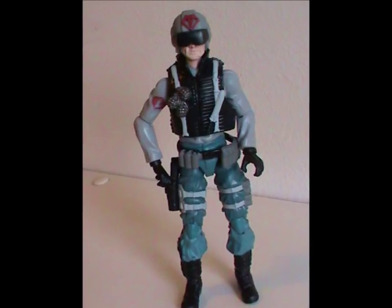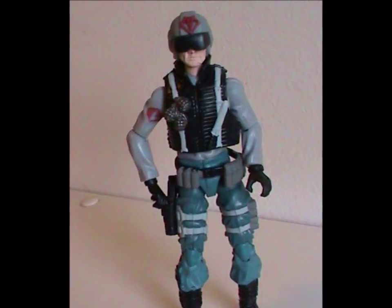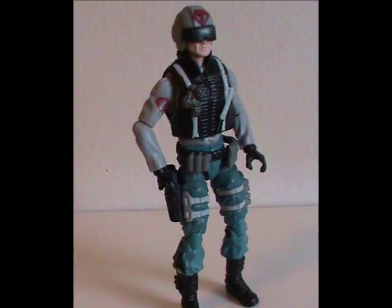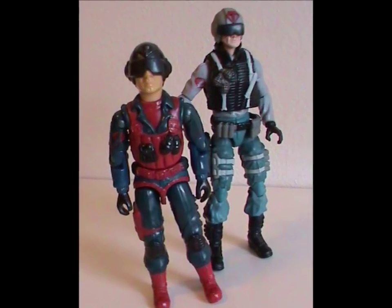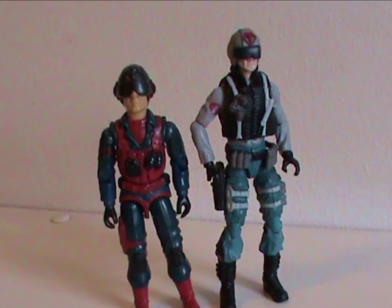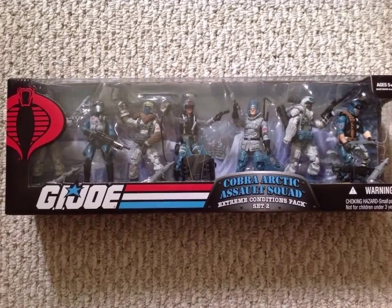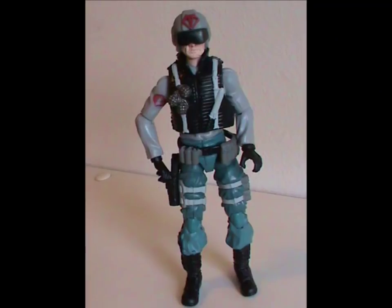Meet Scrap Iron. This figure was released in 2008 with one original body part. His torso is from a cobra trooper while his legs are from a Firefly figure. His head sculpt is new though. I didn't talk about this figure much way back in my Scrap Iron review since I didn't have it then, but now I can correct that oversight. For once, I'm gonna ignore the size of these modern figures compared to the classic ones, since this was a seven figure set meant to be one team, so their sizes are fine relative to each other.